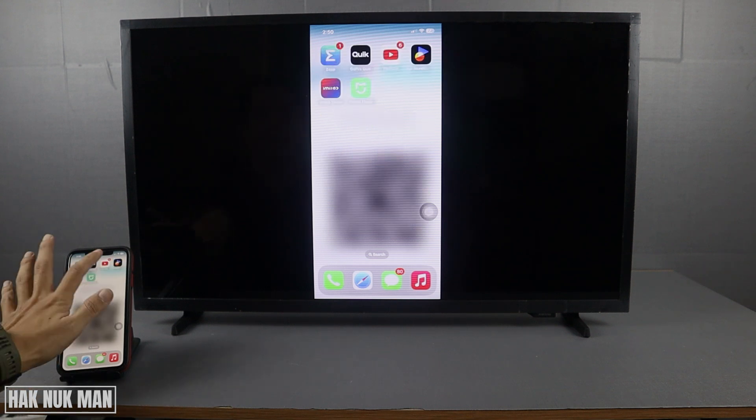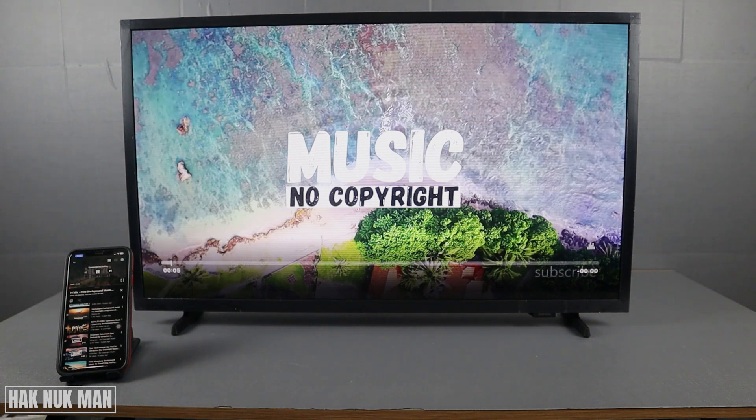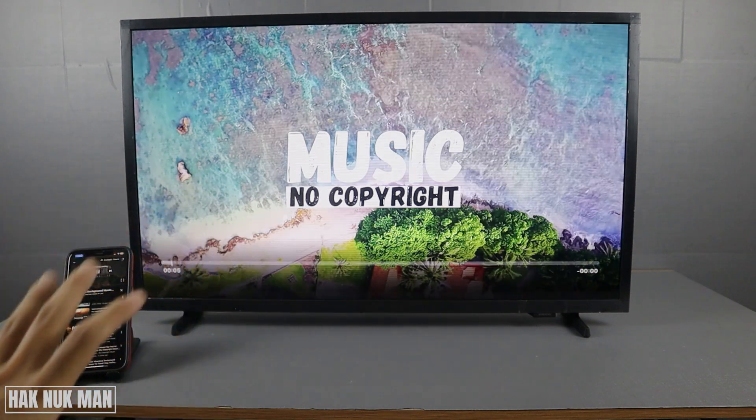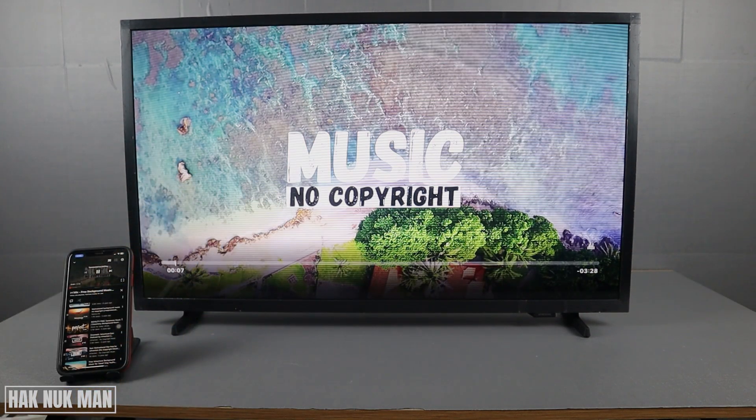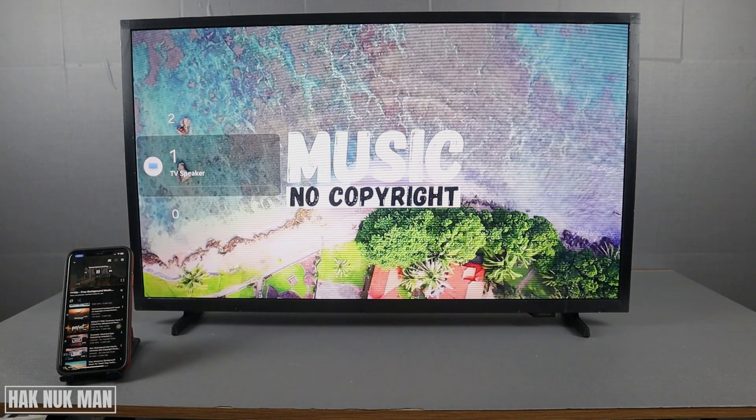For example, if you play a YouTube video, your phone screen becomes the remote and the TV will display it in full screen. The sound will come from the TV.